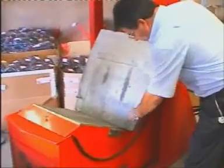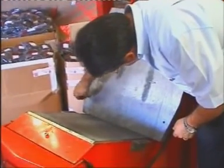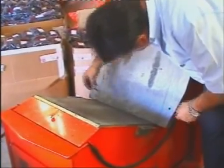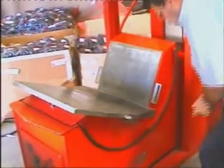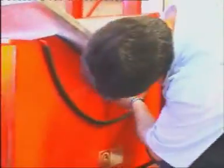Once you have assembled the machine, you must have ready all the parts that you are going to use to repair the specific tire: the heating mode, the heating packs, the heating bed and the pressing plates. Make sure that everything is connected to the machine.